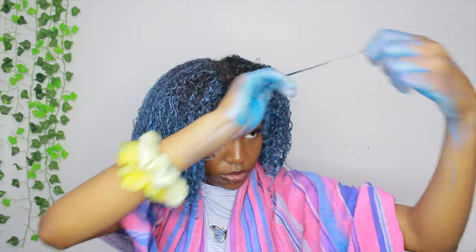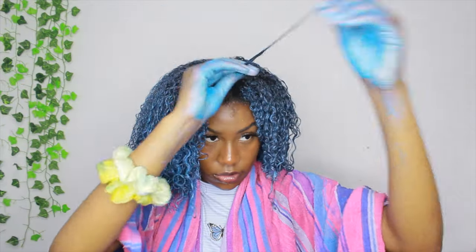Now I'm combining both sections together and going through making sure everything is coated. A couple of pieces on the other side did not have any wax on them at all, so I'm putting the wax on there and making sure it's all coated. Then I went ahead and pulled my hair back into a loose ponytail just so that I can do my edges.